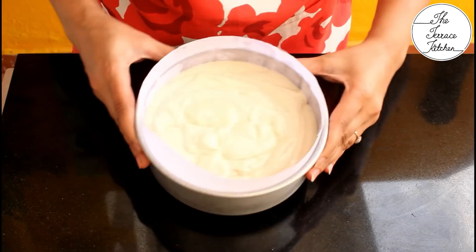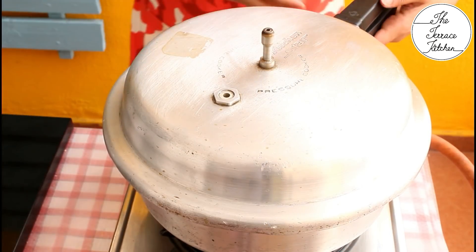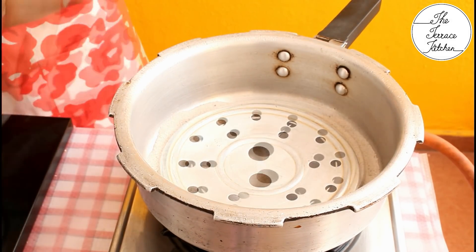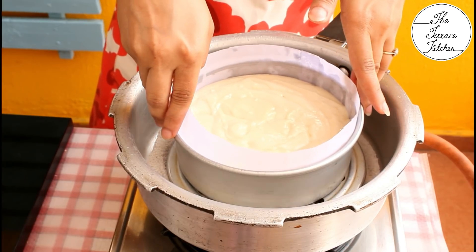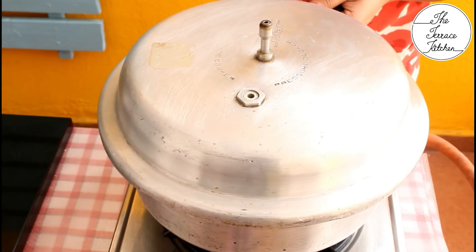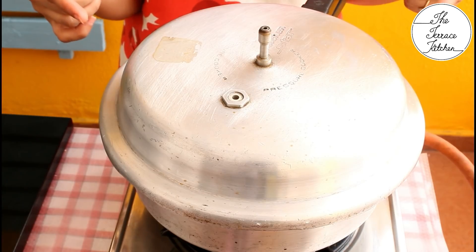Tap the mold to remove any air bubbles, then bake this cake in our homemade pressure cooker oven. Remove the pressure cooker lid and place the cake mold gently — be careful as the pressure cooker is hot. Now place the lid on.